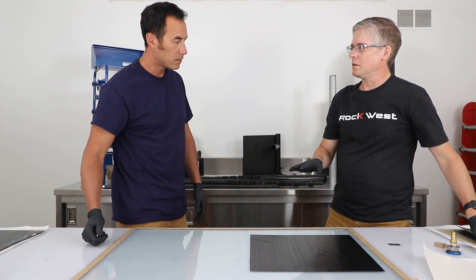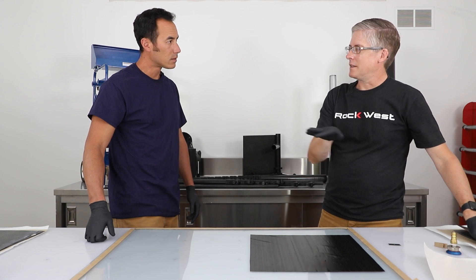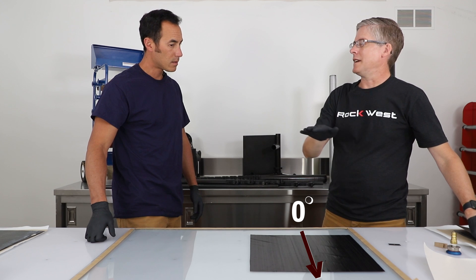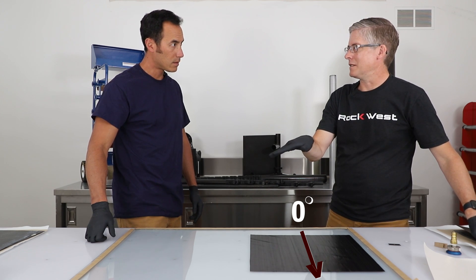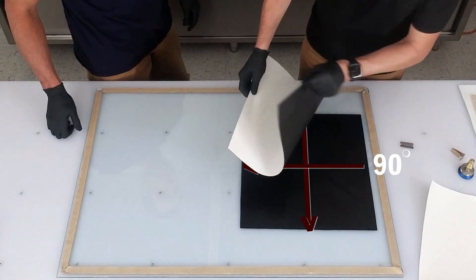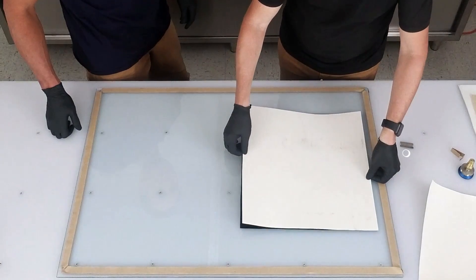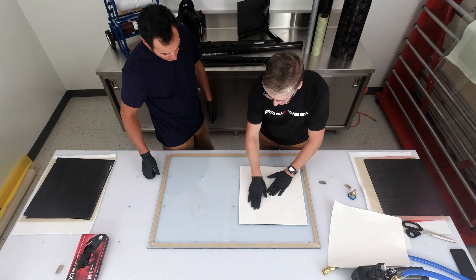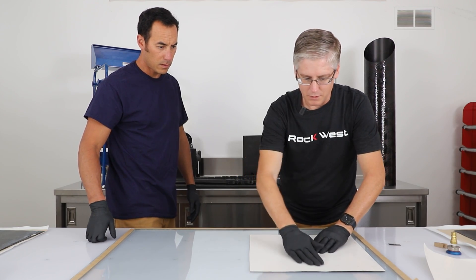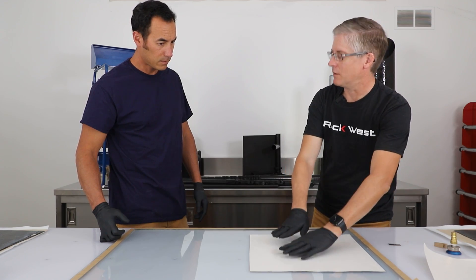In this case, we are trying to create a laminate that is stiffer in one direction than the other. So 60% of our plies are going to be going in the zero direction and the other 40% are going in the 90 direction. Our first two plies we're going to put down are in the zero direction. We want to make sure that the angles are the same. We line up the plies and push it down. It's important to get as much air out as possible. Even though we will be vacuum bagging this, we want to remove as much air as we can while laying up.